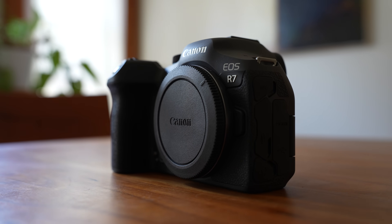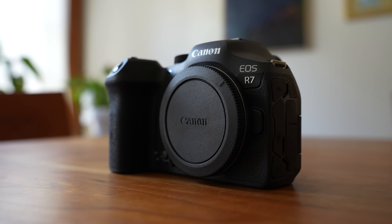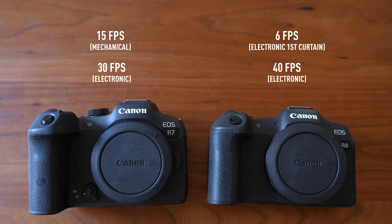Like its predecessor the 7D Mark II, the R7's biggest strength is speed, which is obviously important for shooting fast-moving subjects. The R7 can shoot up to 15 frames per second with the mechanical shutter and 30 frames per second with the electronic shutter. The R8 can only shoot up to 6 frames per second with its electronic first curtain shutter, but it can actually shoot faster than the R7 with the electronic shutter — up to 40 frames per second.